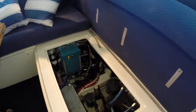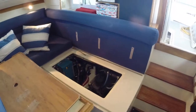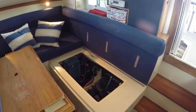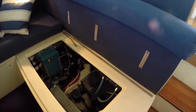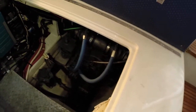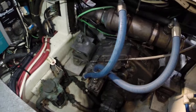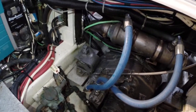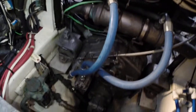In here, this is the aft settee access in the salon. This will let you access the V-Drive of the engine. It's a Yanmar 350 diesel. Here's the V-Drive access — you can see it's pretty nice and clean, in great condition. This is a year 2000 motor, so 14 years old. There's the engine access.